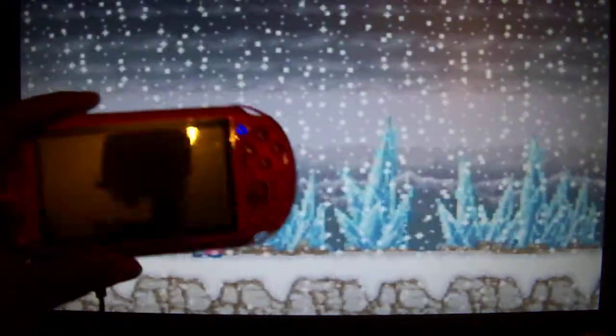Hey YouTube, this is Rock6D here with a gameplay video of Mega Man Zero 3 for the PS Vita clone.